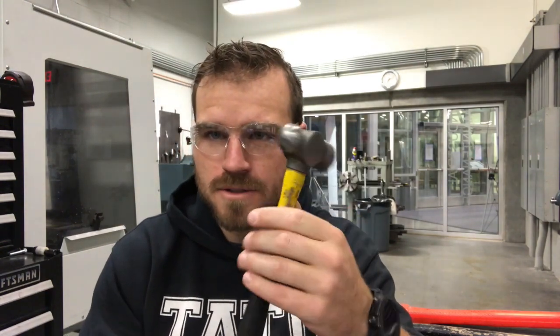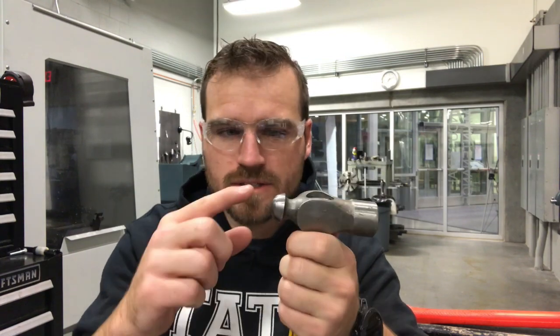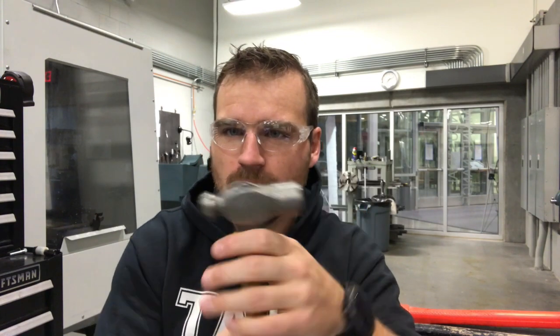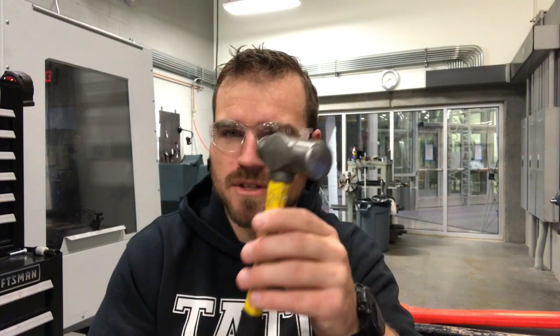In this video we're going to go over hammers and chisels — they're pretty basic tools so we'll do it quickly. Let's start with the ball peen hammer, sometimes called a machinist hammer. These are popular for punching out rivets — the front face hits the rivet easily while the back face can be used with a punch. They're usually on the smaller side, used for smaller work.